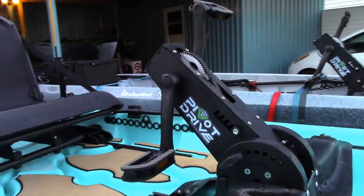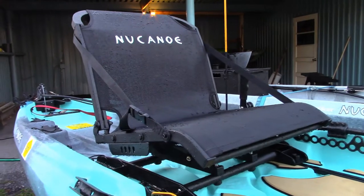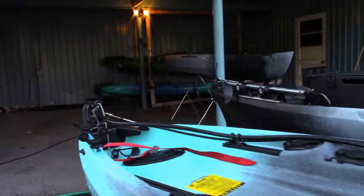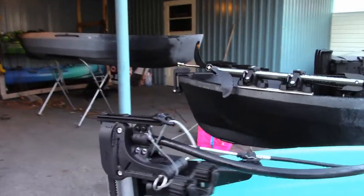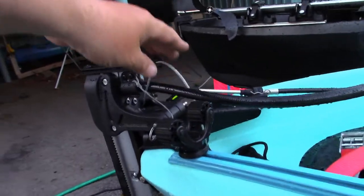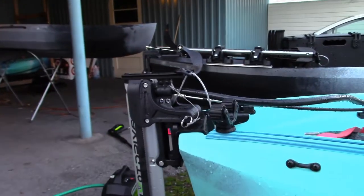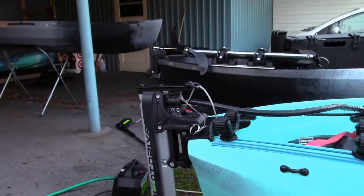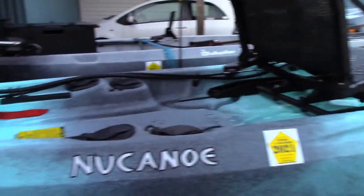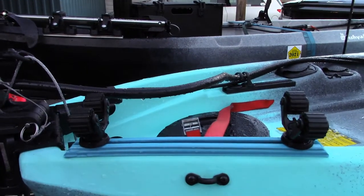Ed had a brilliant idea for how we could stow the drive unit. Of course you can use a track system, you can lock it into an upright position with the cord, but then it's sticking out the back. Or we can leave it running like this in the deployed fashion, but then depending on how you're transporting it, the business end can meet the ground — pretty bad news. So we thought of a way we could mount the drive system differently.